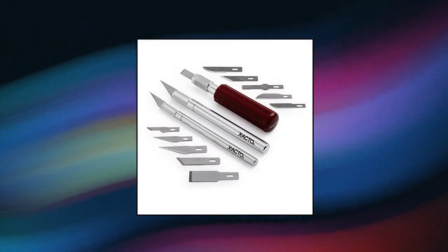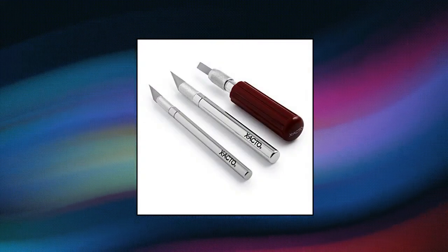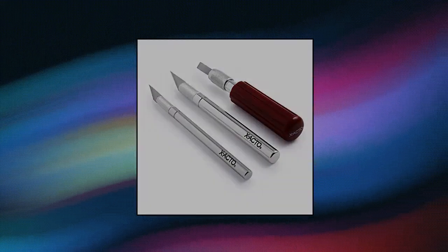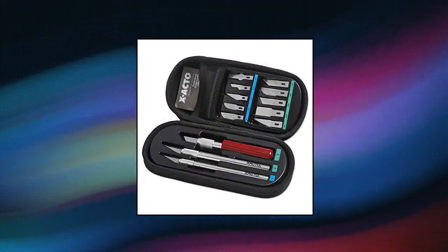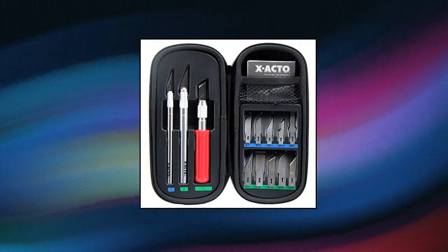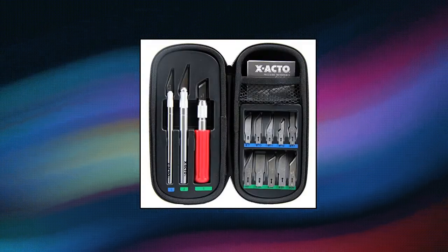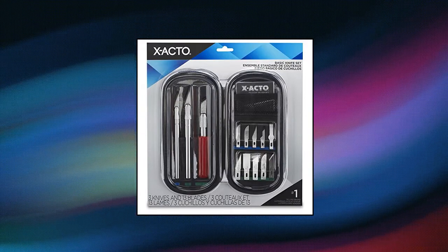X-Octo Compression Basic Knife Set — Precision Knife Set for a variety of craft and professional uses. Three X-Octo knives precisely cut a wide range of materials. 13 X-Octo blades provide options for different projects. Easy Change Blade System makes swapping blades simple. Nylon Soft Compression Case for easy storage and portability — great for pumpkin carving and arts and crafts.